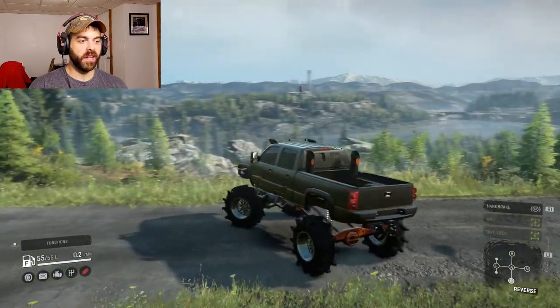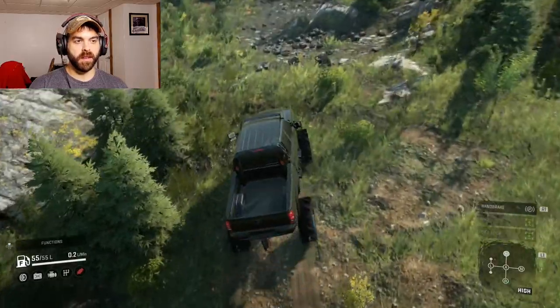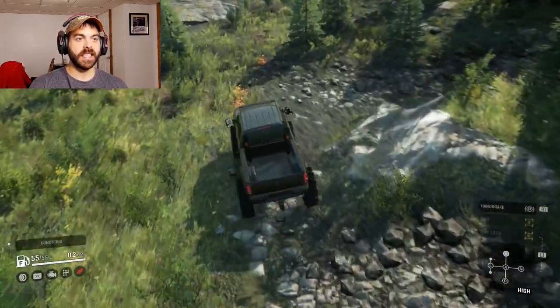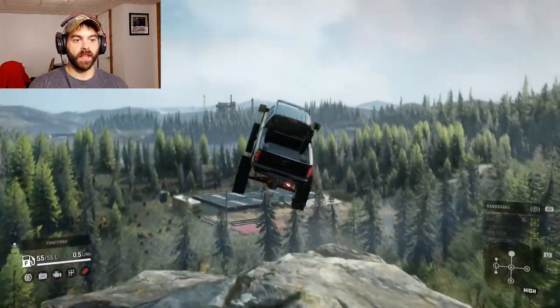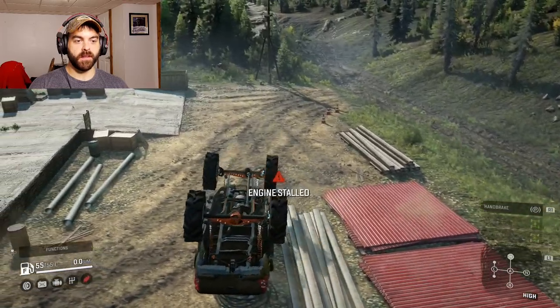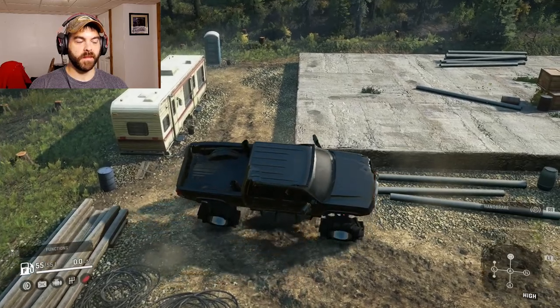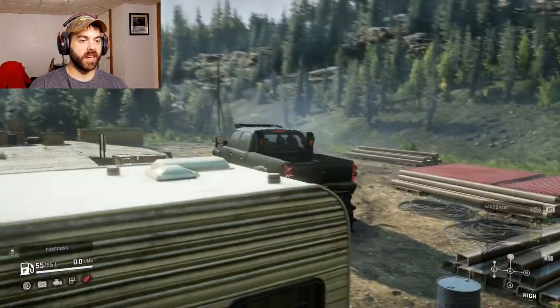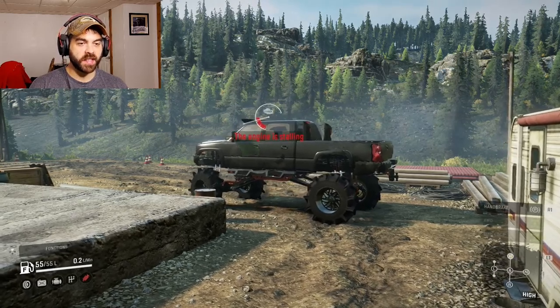Let's go jump this big thing and see how well that does. Oh my god, this thing is so fast. I can't believe it actually rolled over onto its wheels — this thing is fast as shit.